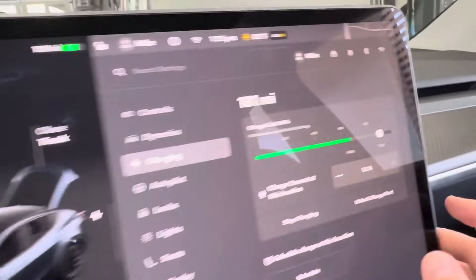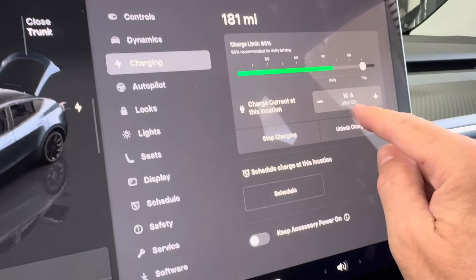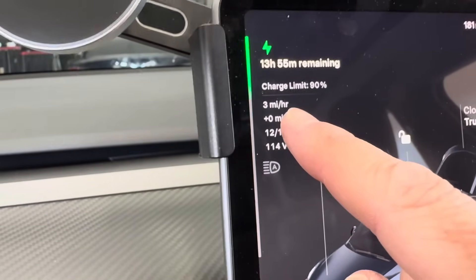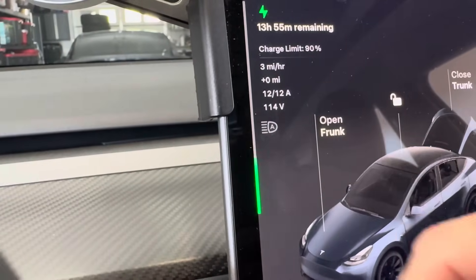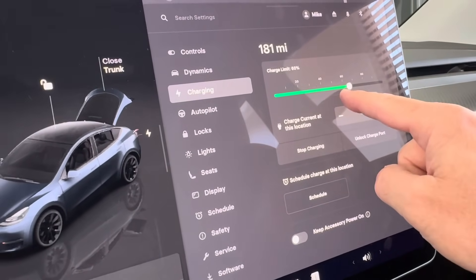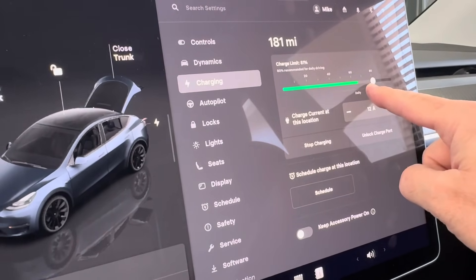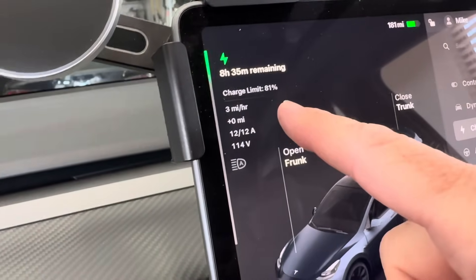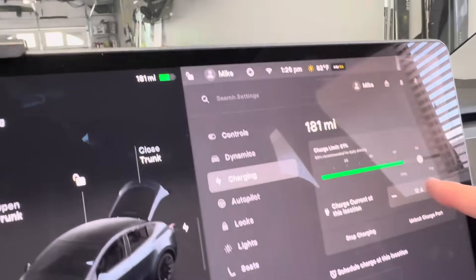I've got this plugged in. On the charging screen you can see how to adjust the amperage. The max is 12 amps — that's the maximum charge because it's a 15-amp outlet. You can see the charge rate is 3 miles per hour at 120 volts. To get from 66% to 80% — that's going to take 8.5 hours for just 14% range.